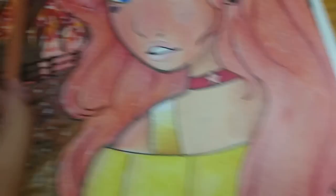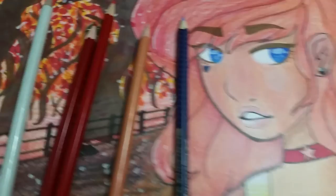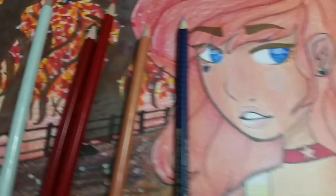I also used a lot of colored pencils. Most of them are Prismacolor, some of them were Blick Studio, and a few were Faber-Castell watercolor colored pencils.